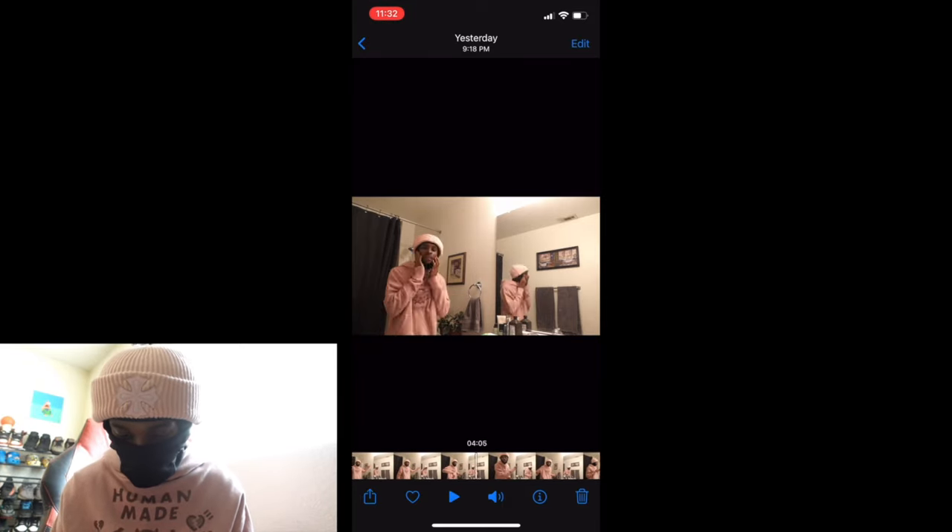Alright y'all, now that we're in my room, we're gonna hit it up on the phone. The first thing you wanna do on the phone is go to the photo or video you just recorded. You're gonna go to that video and then go to the picture you want. I'm gonna do this one right here. We're gonna take a screenshot of it. For the left side, I'm gonna take a screenshot.